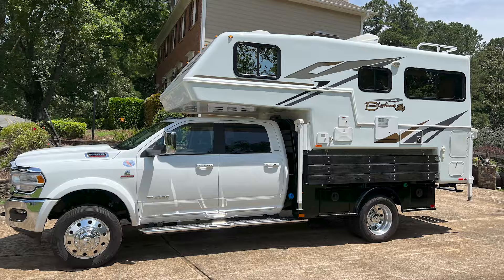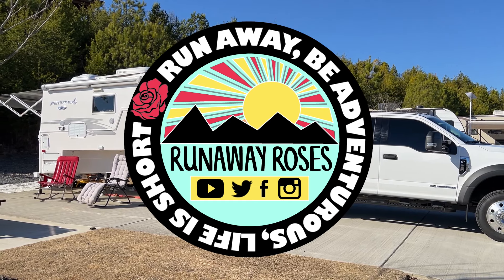Our Lance 1172 is coming apart — well, we're taking it apart. We have some issues to check out so we have to go into the bottom of the camper. Our Lance is not falling apart, it's just coming apart because we're going to take it apart. We've got to take the bottom of the camper off because our gray tank valve is leaking, sticking, or the cable's busted or something.